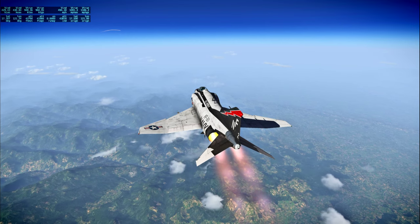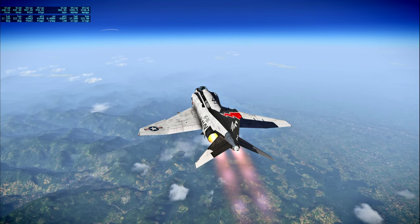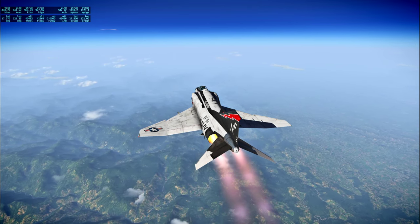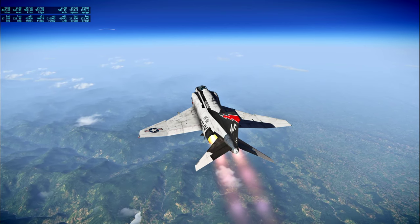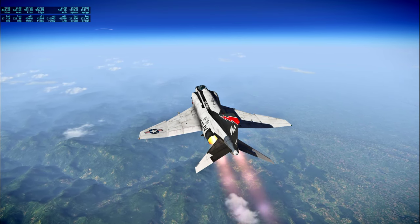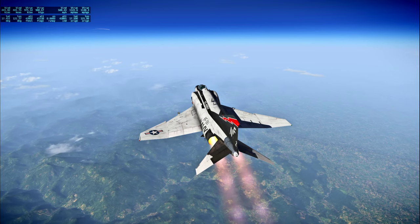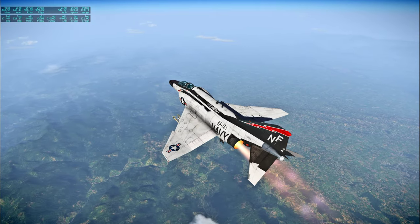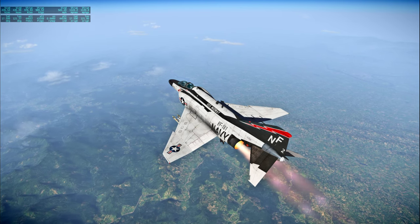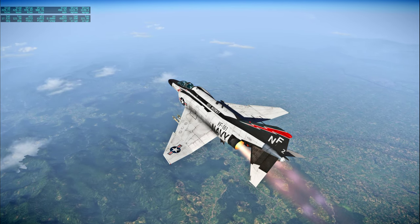This is Apollo Control at 45 hours, 47 minutes. Crew wake-up time is 1 hour, 12 minutes away. Apollo 13 is 157,720 nautical miles from Earth, velocity 3,701 feet per second. The 11 a.m. briefing on reusable space tug will be carried on this line. This is Apollo Control at 46 hours, 43 minutes. Spacecraft Commander Jim Lovell has just put in a call to us 16 minutes prior to wake-up time.